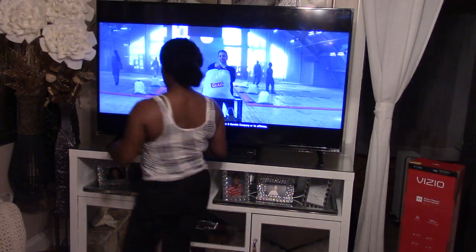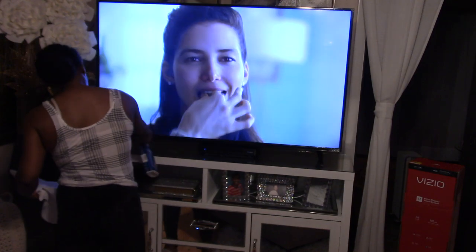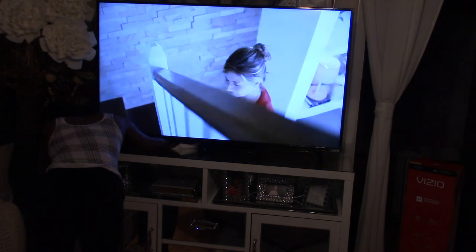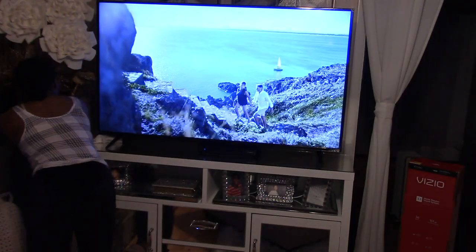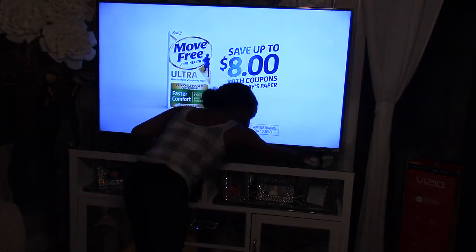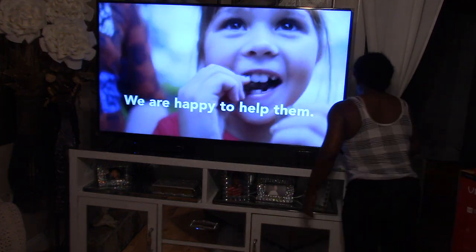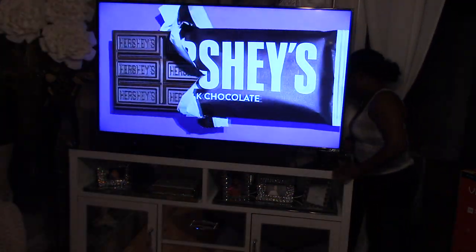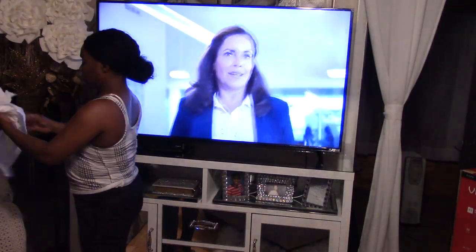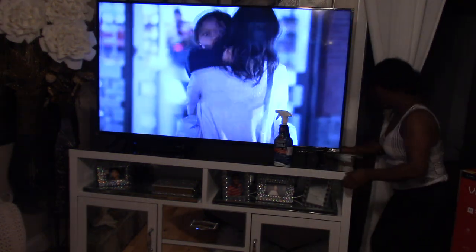Hey Fancy Beauties and Bows, welcome back to the channel! Today I figured I'd do this off-the-wall random video for you guys, because I know there are some single fancy beauties out there who may not have a guy around and want to amp up their sound on their television. I have been eyeballing this Vizio soundbar for months, and I finally went ahead and got it when it dropped down to $199.